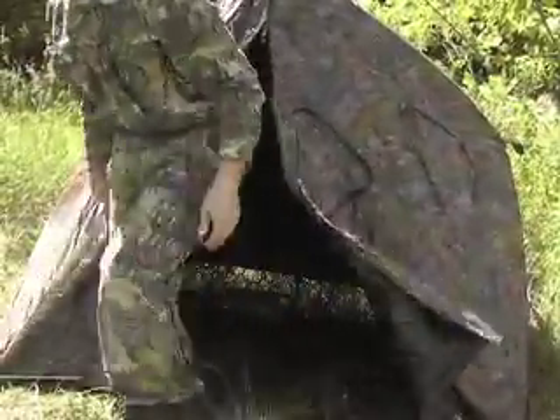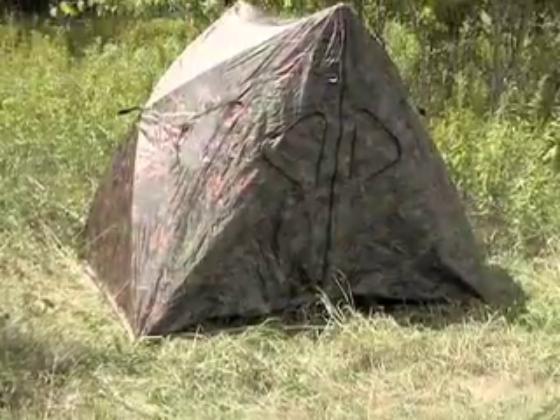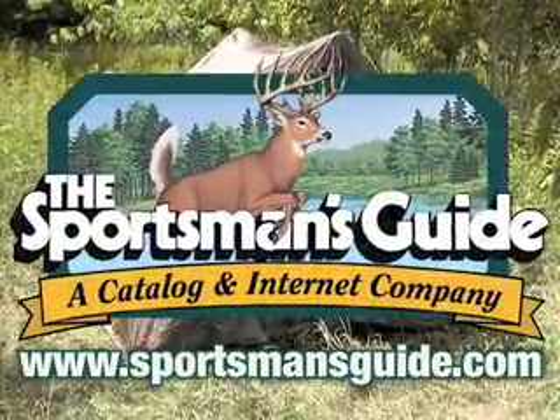When the hunt is over, it goes down just as quickly and easily as it went up. Just bag it and go. It's another Guy Gear hunting bargain you shouldn't miss. Get yours right away.